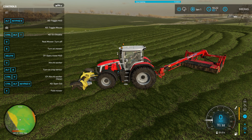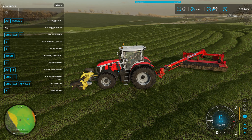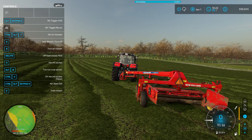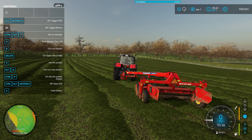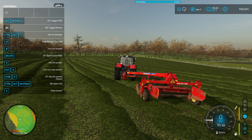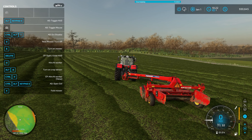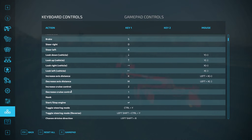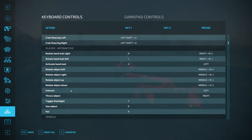So I can use the K and M keys to turn that round, but I can't adjust the swath. I'm just going to have a look in the controls for a work mode.